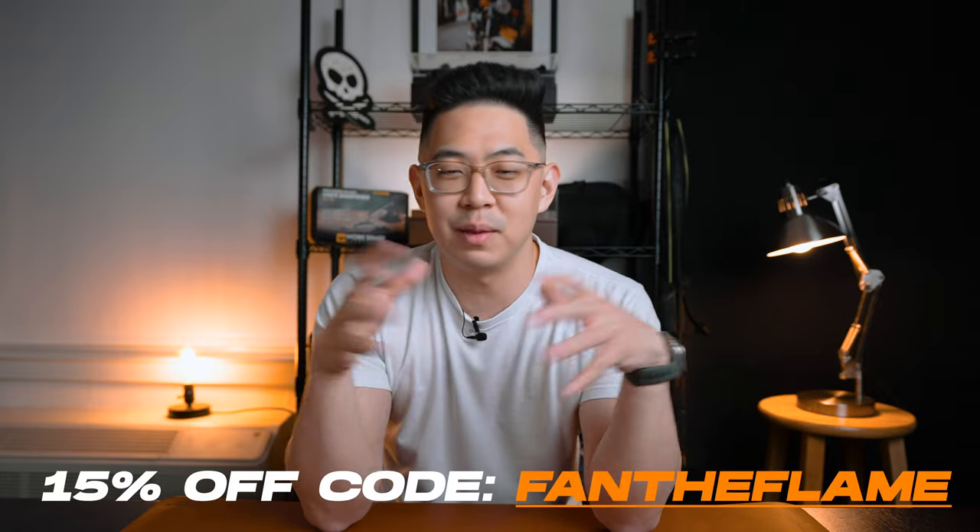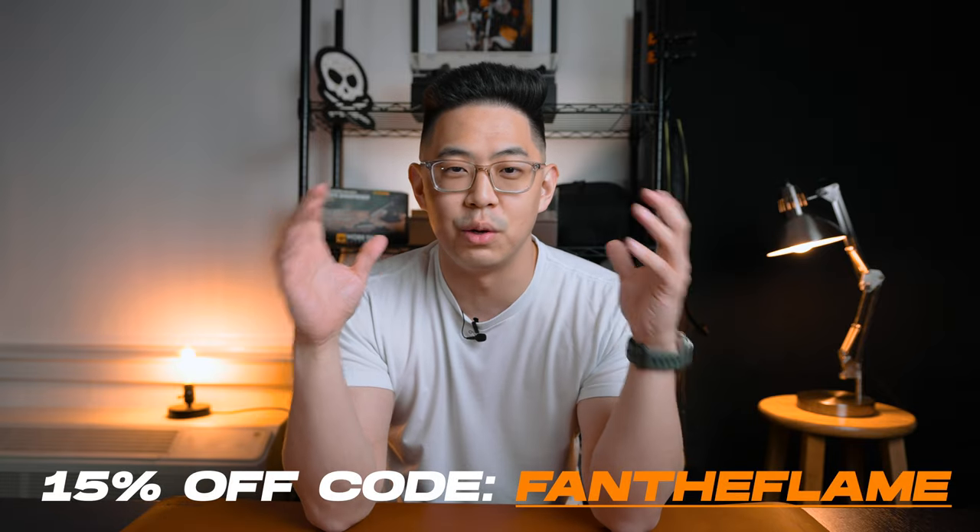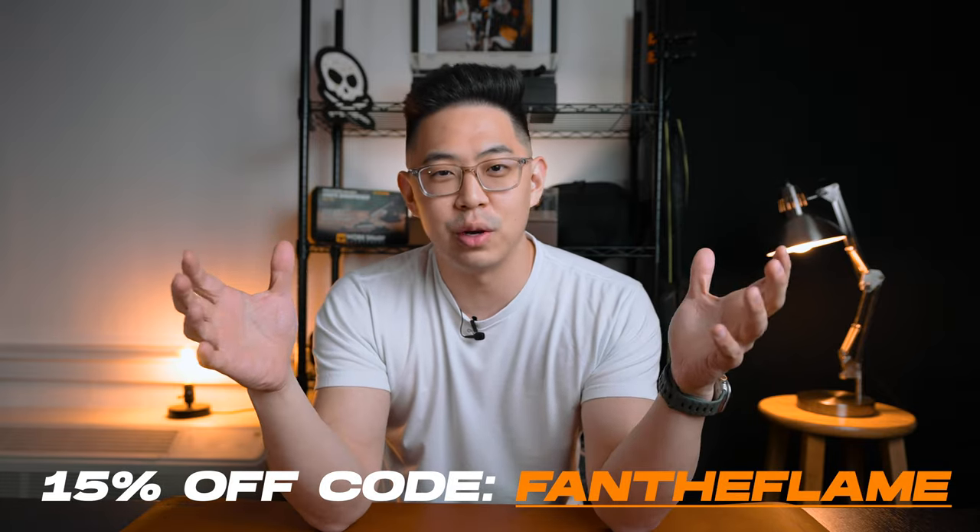If you're into this type of stuff — you like high-end products, leather, EDC, bags, and techie things — Andar is a great place to look. Feel free to use the link down below and use the code FANTHEFLAME for a 15% discount on the whole entire site. I'm planning on getting myself probably a bag and some other leather products there, so I'm super pumped. I hope you can get something really nice.